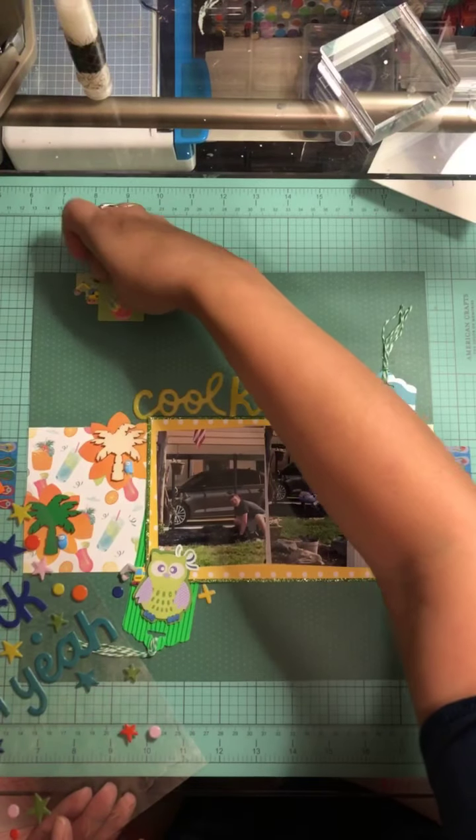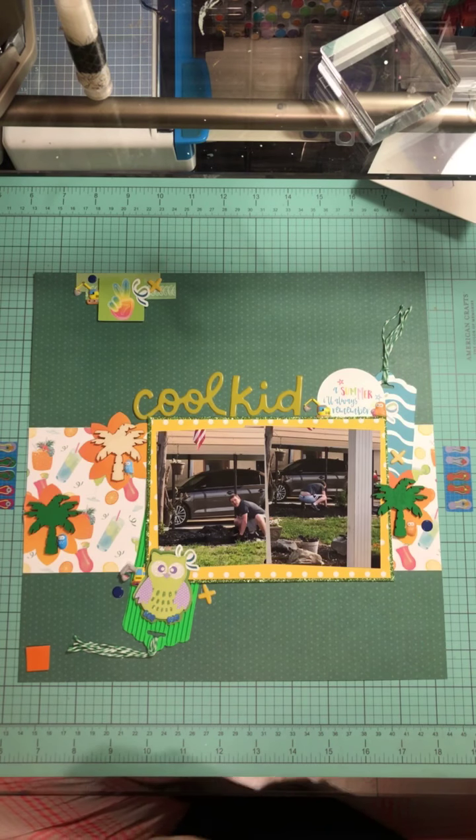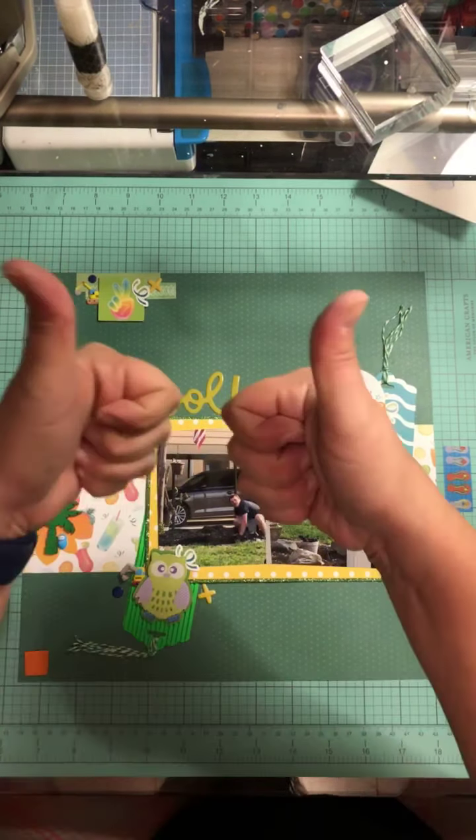Give me a thumbs up if you liked the layout, click that subscribe button below, and if you want to join me next Saturday and create a sketch layout just leave a comment below — I would be more than happy to have you. I'll see you guys next time, bye!